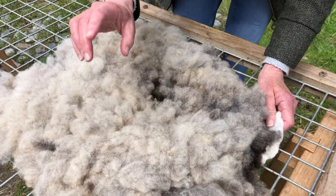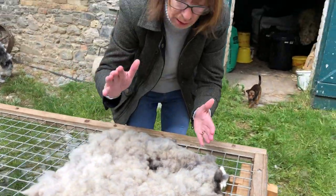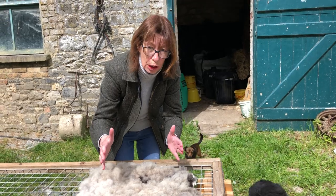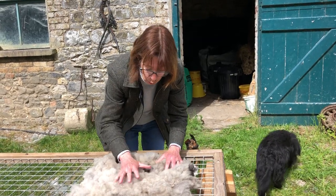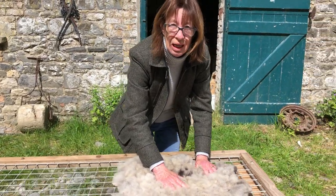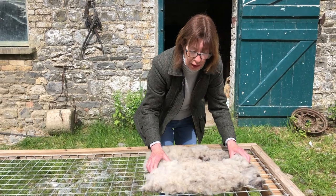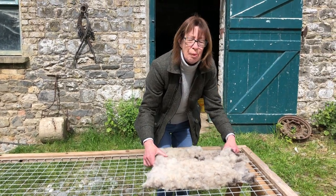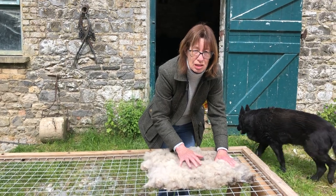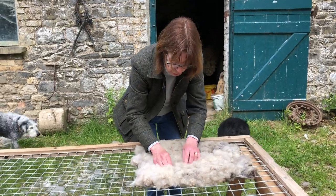What surprised me — because normally when I'm washing fleeces, I'm washing the real long 12, 15-inch curly, tight curly locks — was how fast this actually cleansed. I mean, it was clean. Normally I'd be washing and rinsing about 10 or 12 times before the water ran clear. This went in about four times and was clean. It was beautiful.